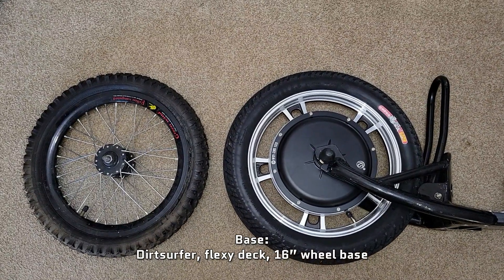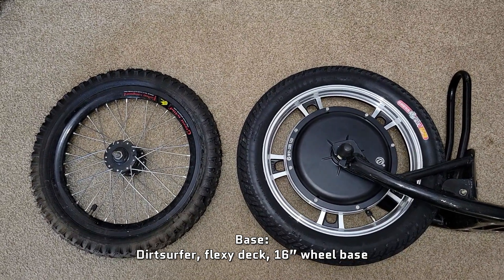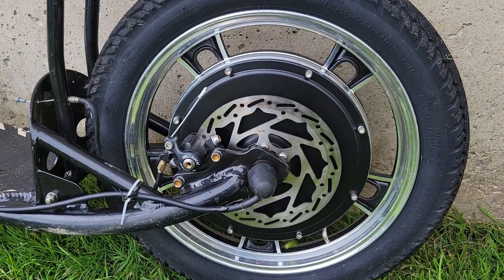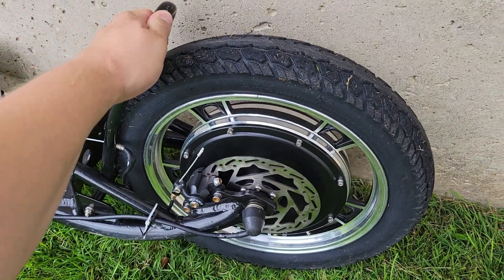The electric conversion was actually pretty straightforward. It's a name brand dirt surfer, and you just drop out the rear wheel and replace it with a same-size eBike hub motor kit. No special modifications were needed. I even managed to attach the disc brake from the original rear wheel onto the eBike hub motor, so I have physical brakes in addition to the regen braking.